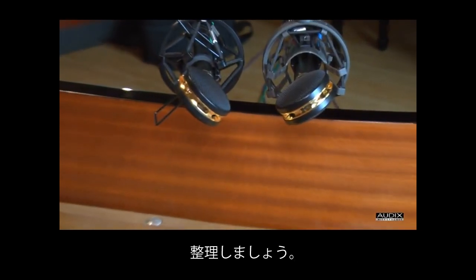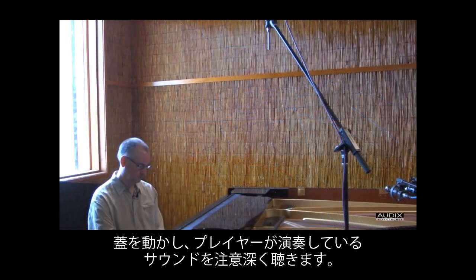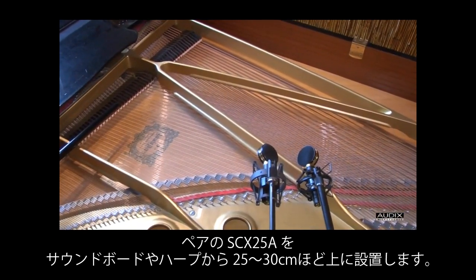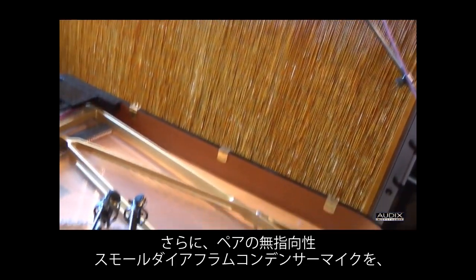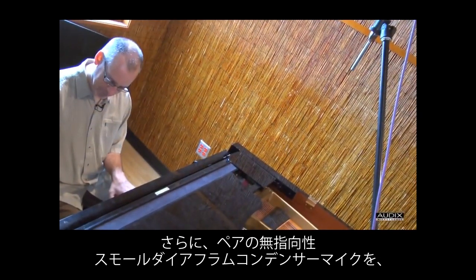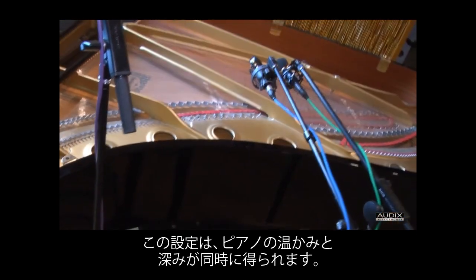To recap: Bob finds the sweet spot by removing the lid and carefully listening as the performer plays. Then he uses a near-coincident pair of SCX25A microphones about 10 to 12 inches above the soundboard or harp. Then he uses two small diaphragm condensers with omnidirectional polar patterns — the Audix TM1s — three to four feet above the piano in a very wide spaced pair to capture the warmth and depth of the piano.